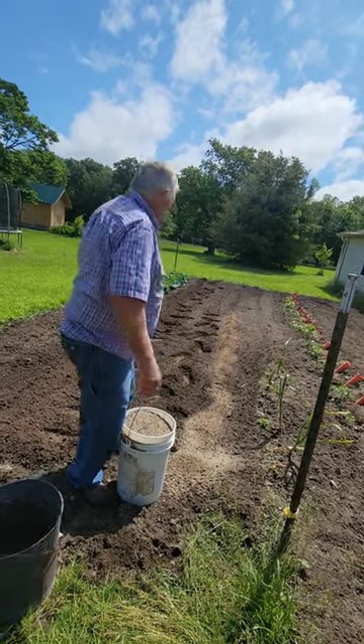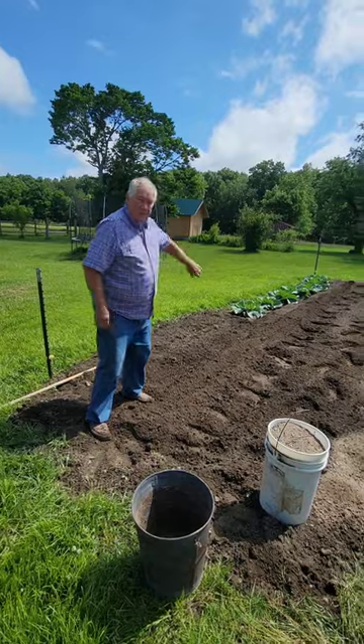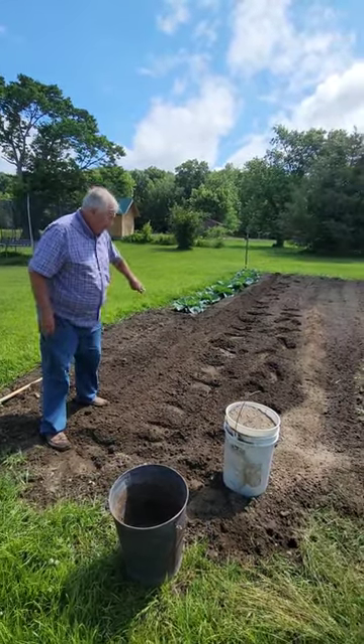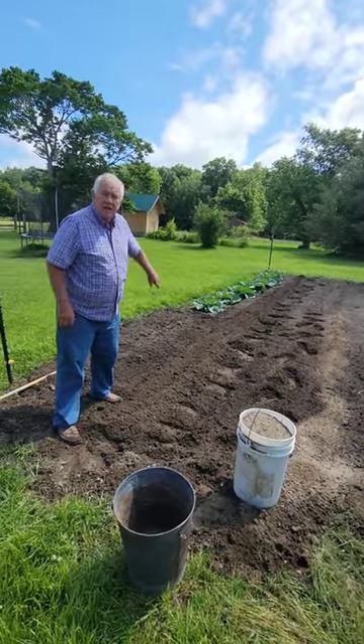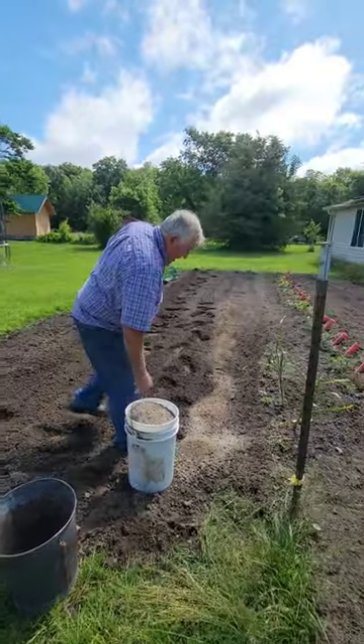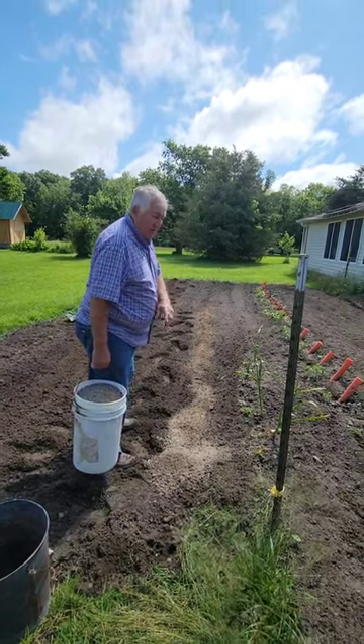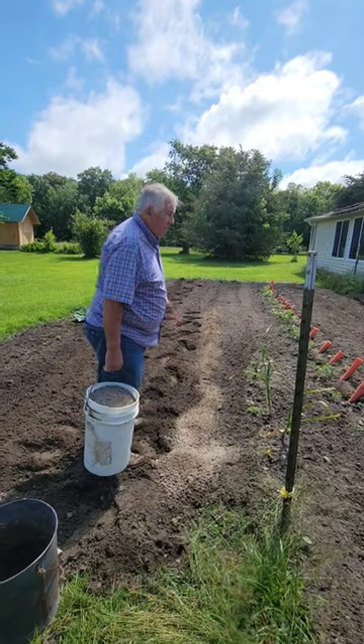I also did the same thing in this row right over here — this little row that I'm about to plant. Yesterday I put ashes in here and tilled them in with a tiller. What I'll do in this row, after I get this ash all the way across, I'll till it in, then I'll drag out a row and plant cucumbers.